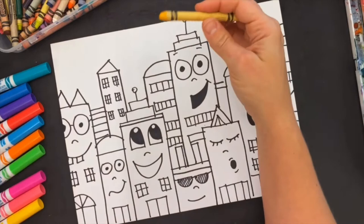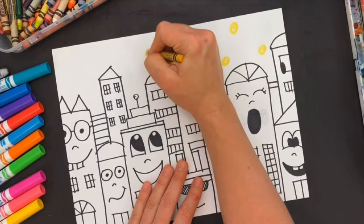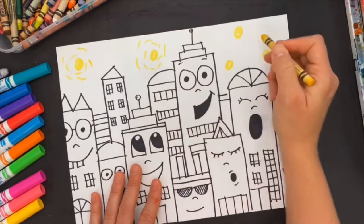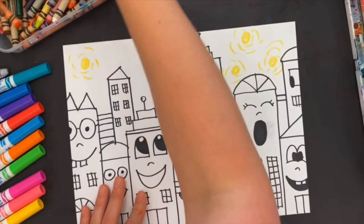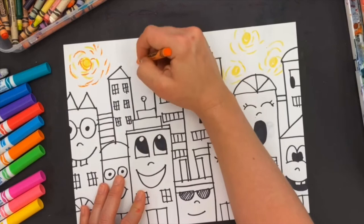Now I'm going to take my crayon and draw stars in the sky. I'm going to model it after Vincent van Gogh's Starry Night — remember there are stars with these orbs around them, so I'm going to draw my stars with orbs around them. I start with yellow first, and then once I'm done with yellow I'm going to add warm colors. I'll add some orange that radiates around my stars.